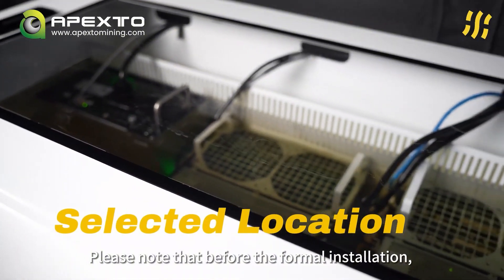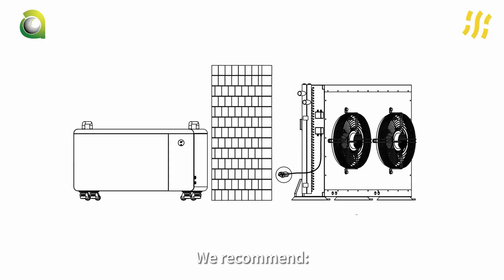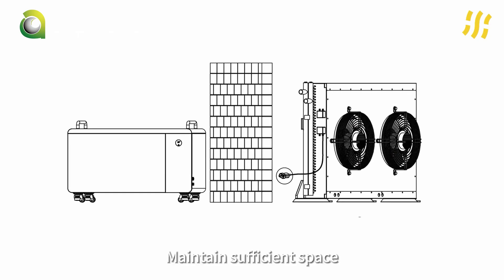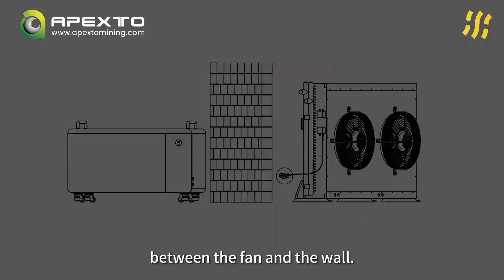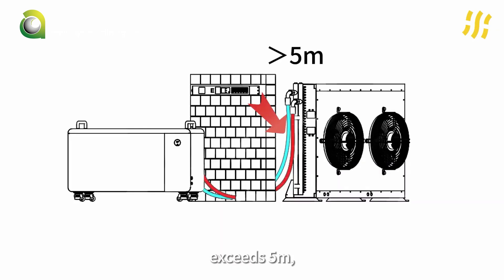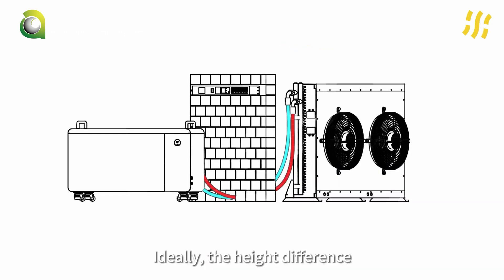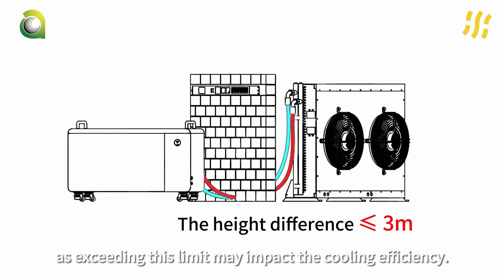Please note that before the formal installation, it's crucial to pre-select the installation location. We recommend placing the dry cooler outdoors with the fan facing outward. Maintain sufficient space — at least 50 cm — between the fan and the wall. If the distance between the dry cooler and the tank exceeds 5 meters, custom hoses will be required; it is recommended to keep the hoses under 10 meters. Ideally, the height difference between the dry cooler and the tank should not exceed 3 meters, as exceeding this limit may impact cooling efficiency.